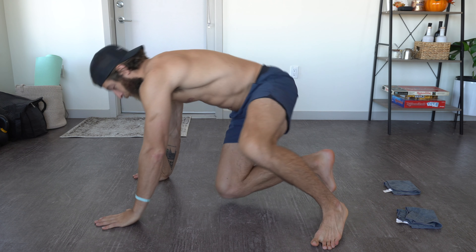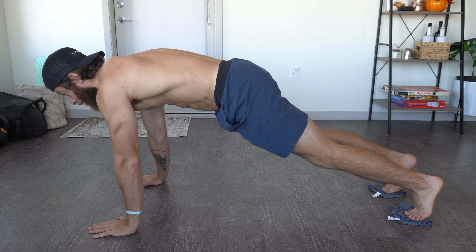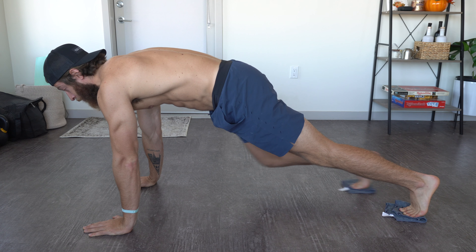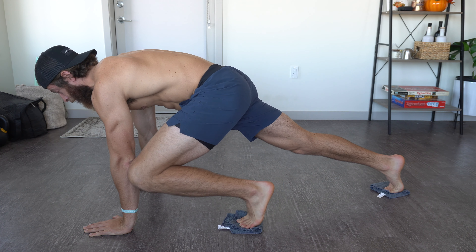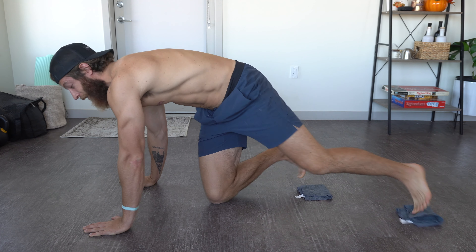The next exercise is going to be mountain climbers with sliders. I'm on a hardwood floor and I have two washcloths here — you can use towels, old t-shirts, whatever you have if you don't have actual sliders. The goal is to find something that slides enough and doesn't have too much friction to make the movement nearly impossible. To perform this, get into an extended plank position similar to a traditional mountain climber, establish your mechanics and your breathing, and slide in one leg at a time, nice and slow.